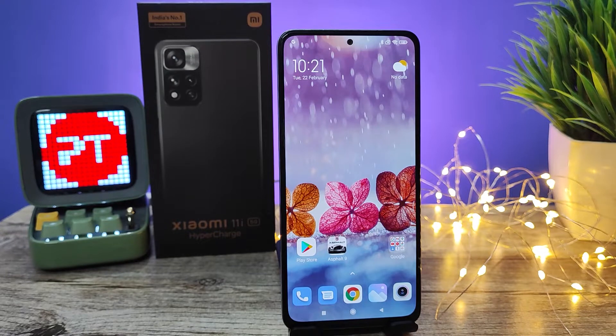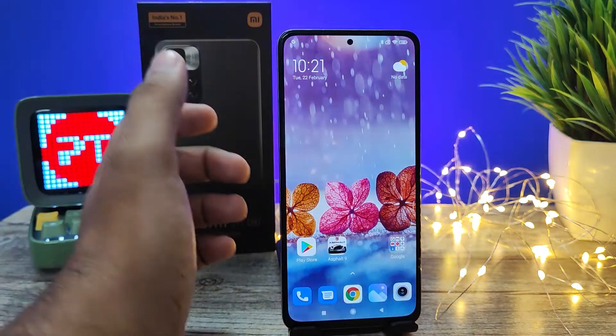Hey guys, welcome back to Phone Tricks. In this video, we will learn how to enable boost charge or hyper charge in the Xiaomi 11i HyperCharge smartphone. By default, the phone has 65 watts enabled. If you want to enable 120 watts, there is an option available, so without further delay, let's get started.